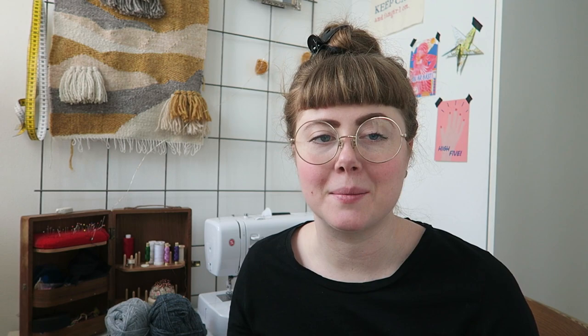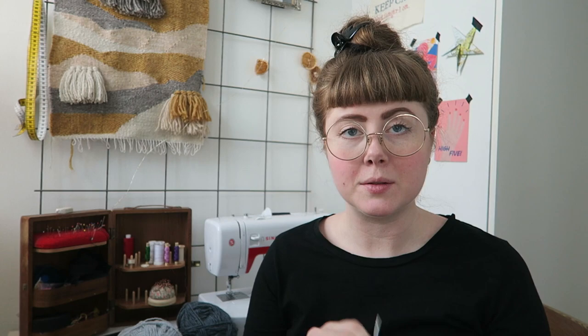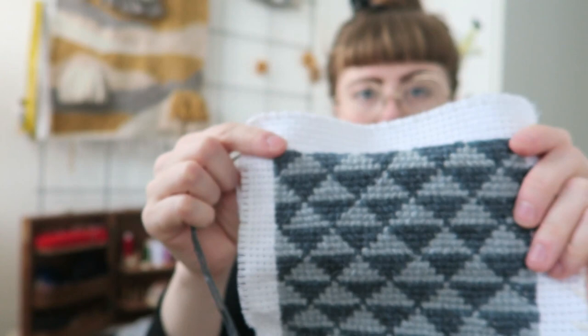I hope I have better focus this time because the camera was focusing on different things last time. I have an embroidery here — I'm currently making a case for my camera because I bought it second hand and it didn't come with a case. So I'm making a woolen cross stitch pattern, and then I'll line it with linen cloth to make it into a camera case.